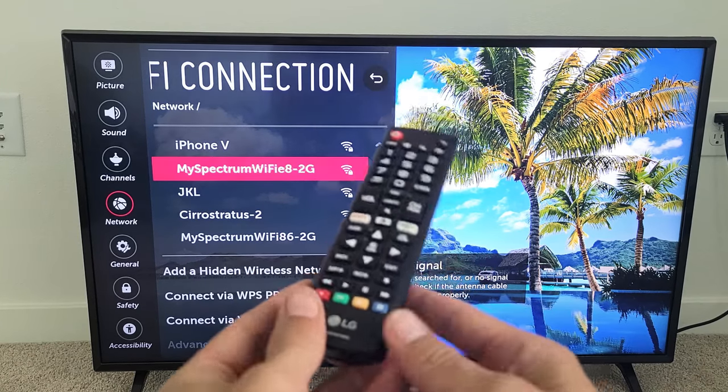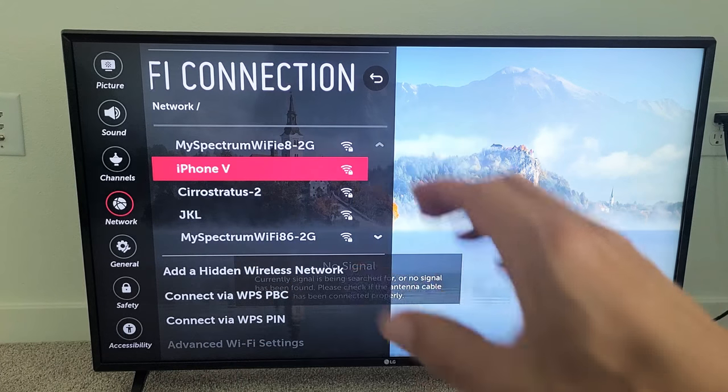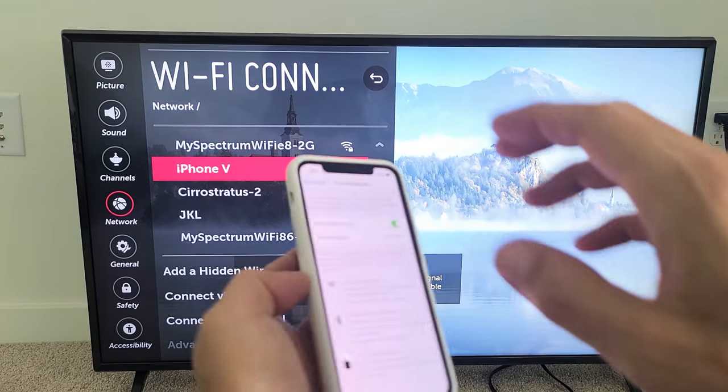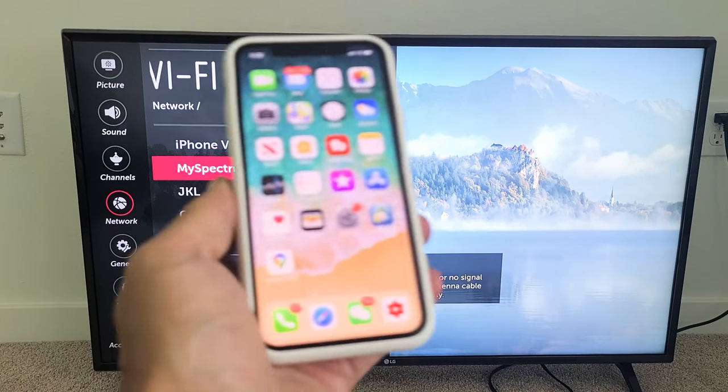One of the ways to do it is if you guys have an iPhone — what we can do is turn on the hotspot and then connect the LG TV to the hotspot on your iPhone. So first, let's set up the hotspot Wi-Fi on our iPhone.